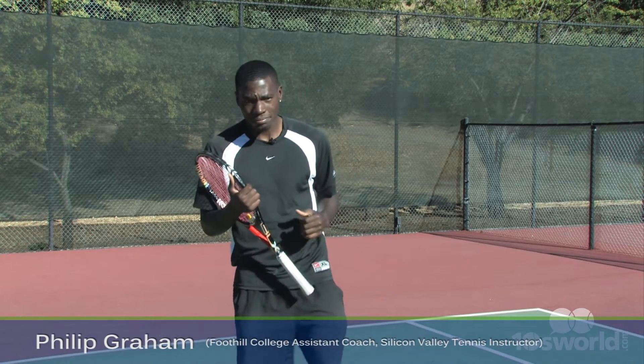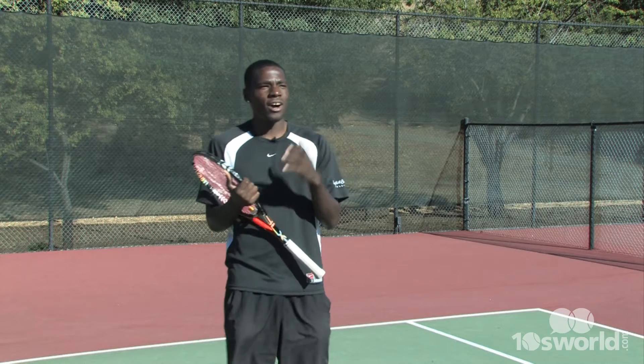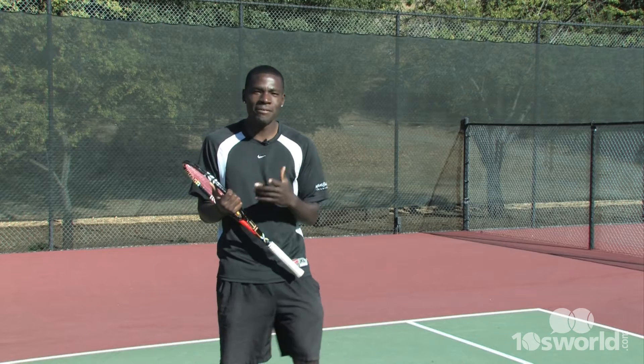Today's lesson will be about getting your maximum topspin on your forehand. I call this stroke the loop. You can call it the loop, the circle, the roller coaster ride, whatever you want.